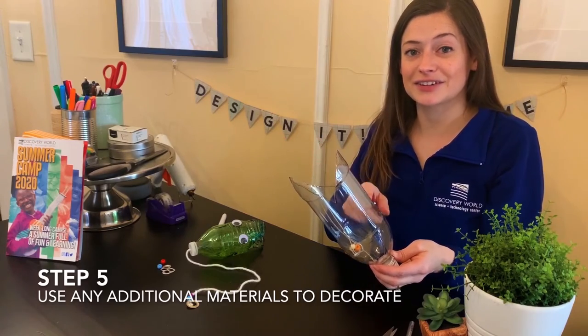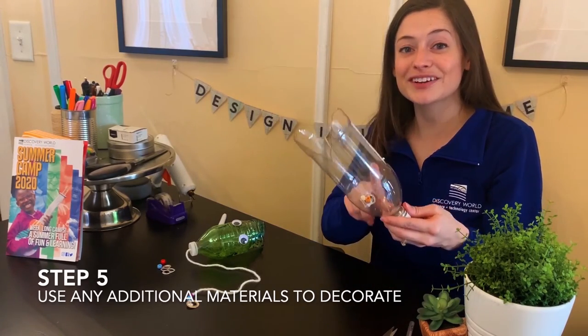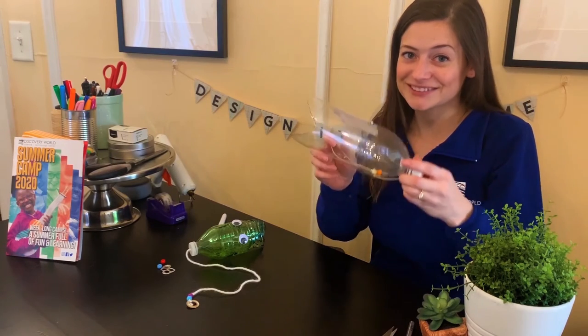We can use any additional materials to decorate the outside of our bottle, so have fun creating. Don't forget to share your designs with us. We'll see you next time.